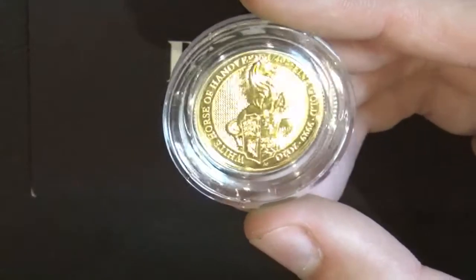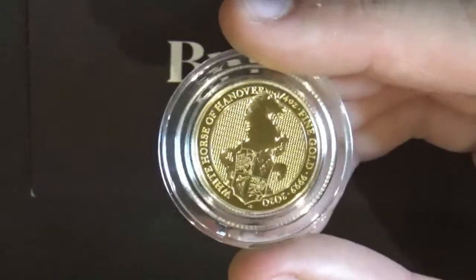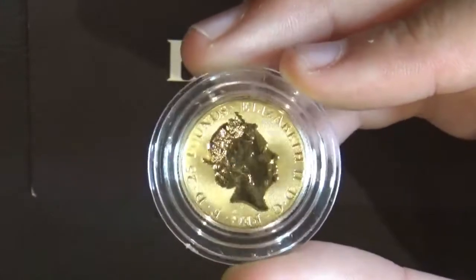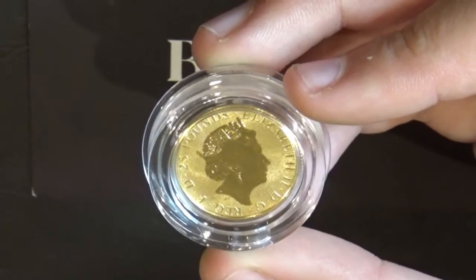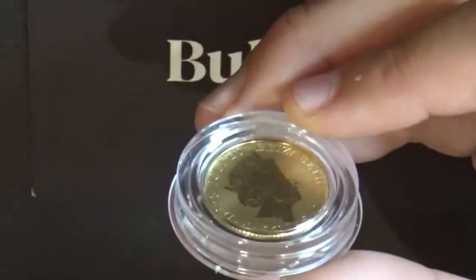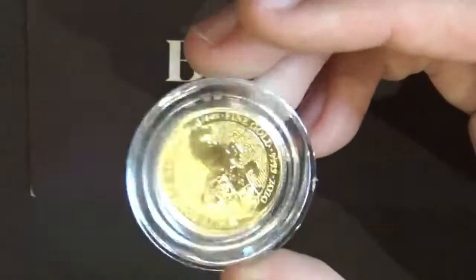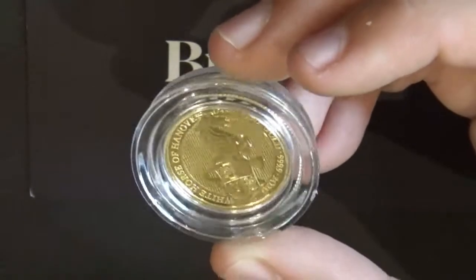The chainmail background is also part of their security feature. It's a very beautiful and detailed horse. On the other side, it's the same picture of the Queen — the middle-aged version of Queen Elizabeth. This coin has a £25 face value and the inscription 'Elizabeth II DG REG FD' around the coin.